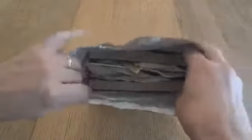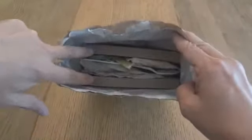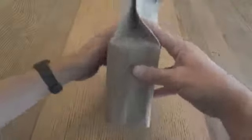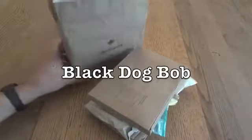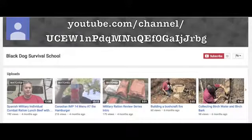Here we have a Canadian Individual Meal Pack. It comes in this brown paper bag with a foil lining, and inside you have the entree on one side and the dessert on the other, in cardboard boxes on either side, with everything else stuffed in between, to kind of give it the appearance of being sort of like it's in a box. This one is from 2014, and it came to me very generously from Black Dog Bob of Black Dog Survival School and MREinfo.com. Thank you very much, Black Dog Bob.